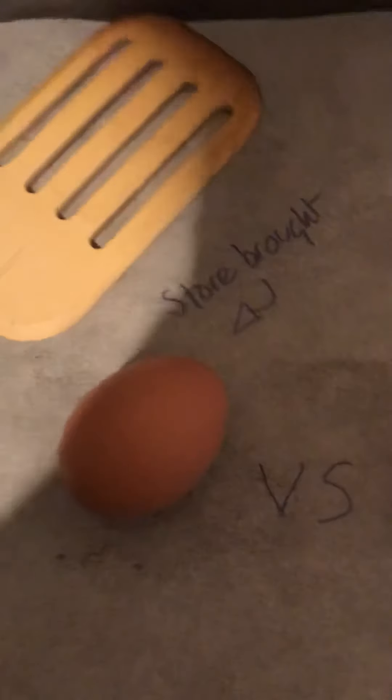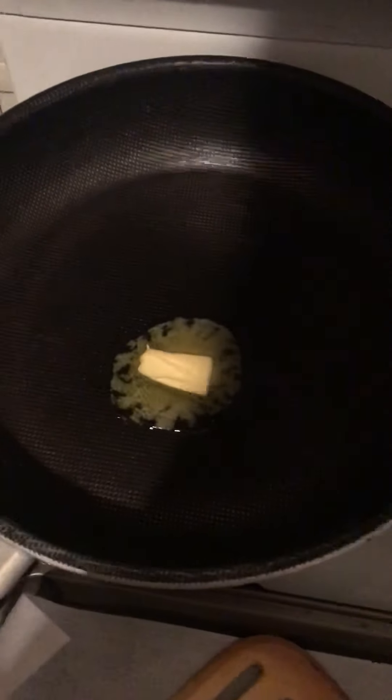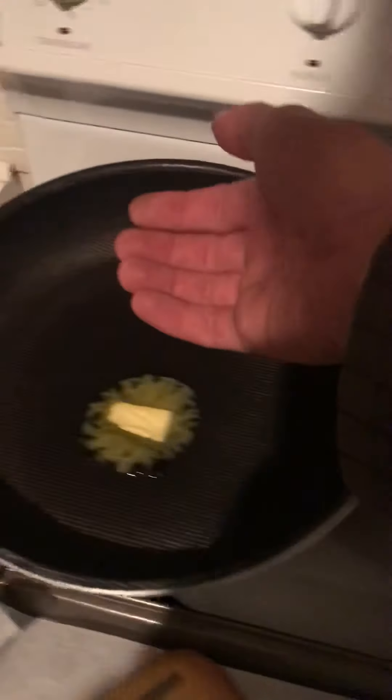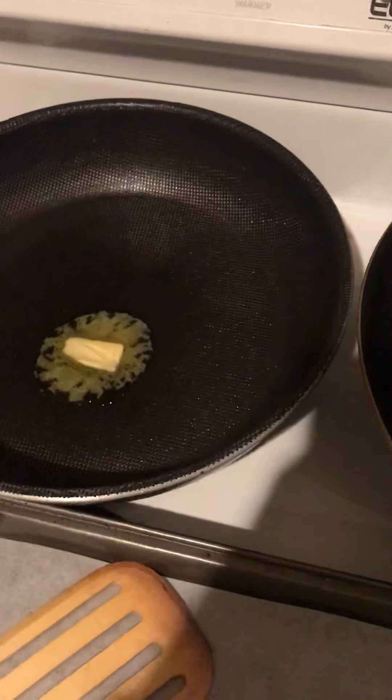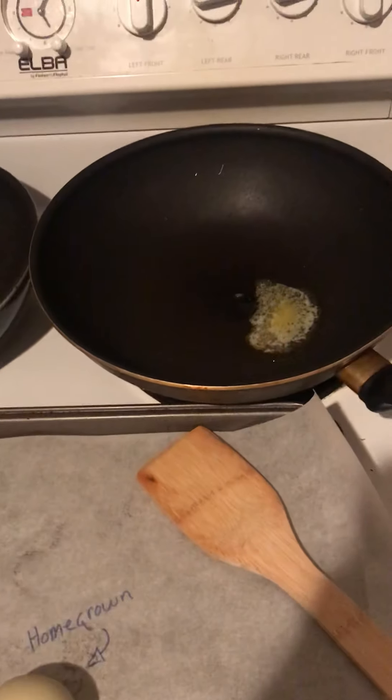The brown one is the store-bought egg and the green one is the homegrown egg. Got a little bit of butter in each pan going here, getting up to temperature. Feeling quite warm — this one needs a little bit more temperature. We want to do it good justice. Looks like we'll be cranking away on this one first.